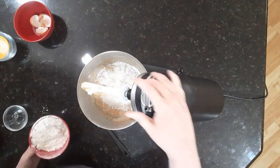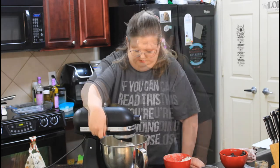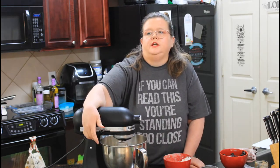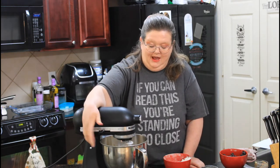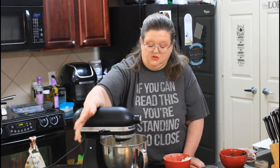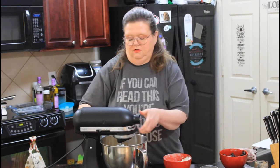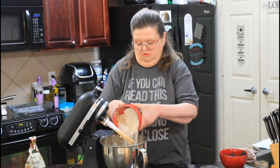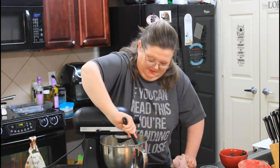I'm going to put in about half first to get that mixed. Now, the versatility of this recipe — if you wanted to go and get a spice cake mix, you certainly could do that. I happen to have everything I needed to make it from scratch, so that's what we're doing today. I'm going to add the rest of my flour and also scrape down the sides a little.